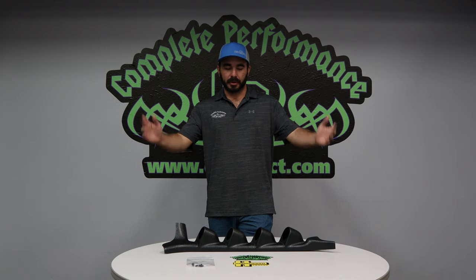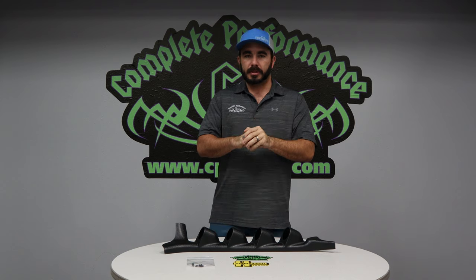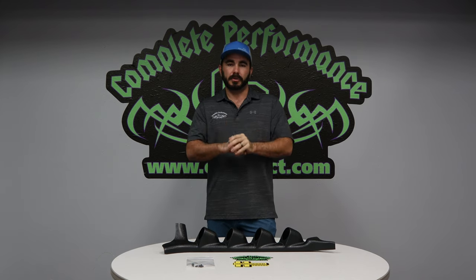Hey guys, Paul from CP Addict here doing another product unboxing review — whatever you want to call it — trying to give you some insight on some products. Before we get started, as always, like and subscribe to our YouTube channel. When you subscribe, the videos will come straight to you as soon as we put out new content.